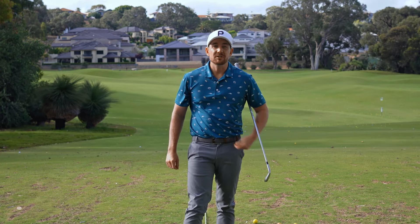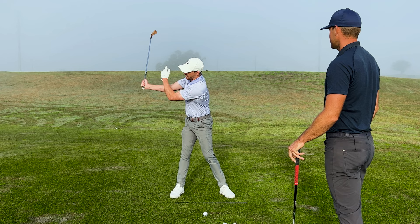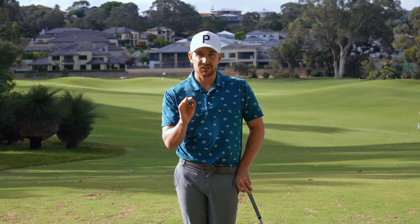In this video, I'm exposing one of the main reasons that you might not be completing your backswing. In collaboration with Tyler McGee, we're going to be showing you our favorite drill to ensure that you're able to get yourself in a backswing position to strike that ball clean.